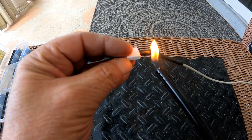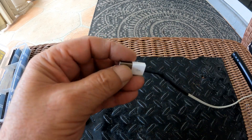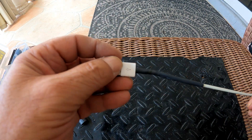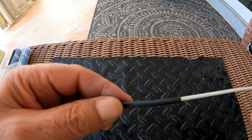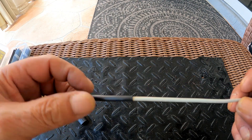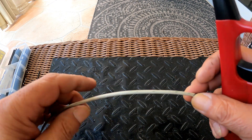These tubes have a three-to-one shrink ratio — it shrinks to one-third of its original diameter and makes a tight seal, eliminating the problem of the two-to-one tube not shrinking tight enough. There are also tubes that have glue inside. When heat is applied, the adhesive comes out and seals, creating a waterproof and long-lasting insulation. I'll put the link for those as well.